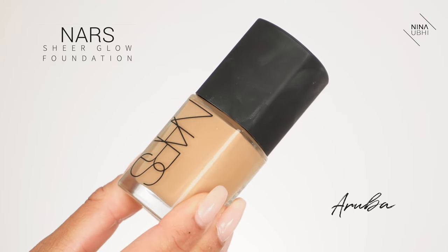I'm going to get my NARS Sheer Glow Foundation in Aruba and I'm applying this with a brush. I'm not actually underpainting today because I want my base to not be so heavy, and I also want to appeal to the people who maybe don't underpaint. So I'm using my f47 brush and the fact that you have this Hollywood Flawless Filter underneath honestly does give you a better idea of how much foundation you need - you do need a little less when you're wearing it underneath. It just somehow makes your skin look better.